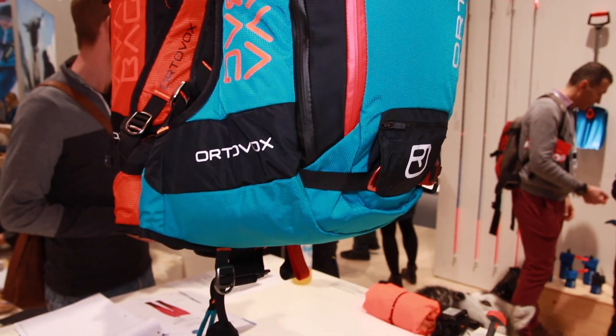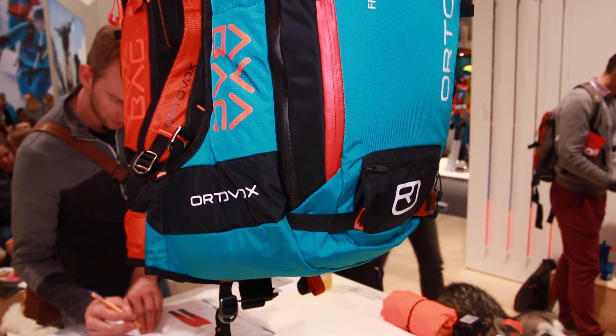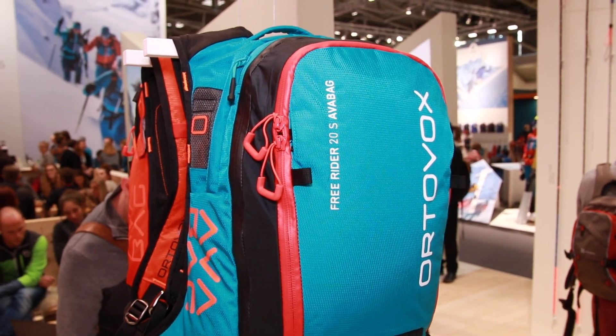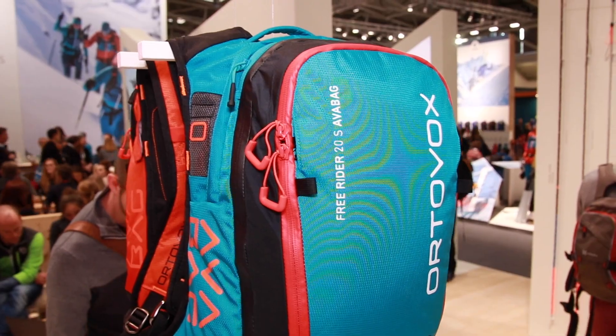When you say 690 grams, is that without the cartridge? Yes, that's just the system unit without the cartridge. Then the backpack and the cartridge come on top, so total it weighs about 2000 grams. But just the system alone is 690 grams.